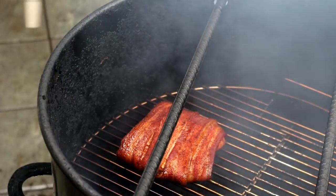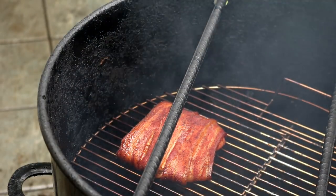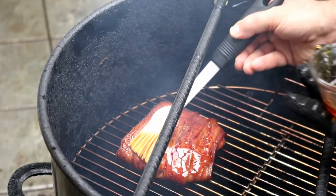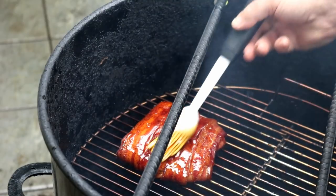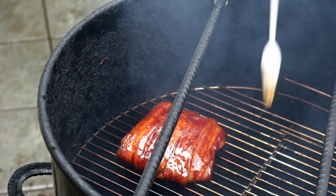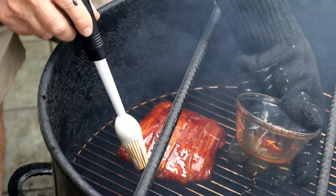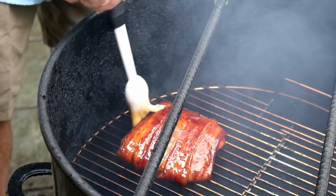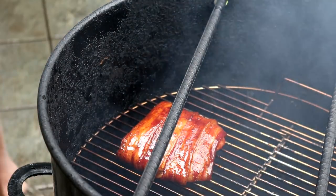It's been another 20 minutes, so we're at one hour and 20 minutes total. Look at the color on that. I just checked the temp — we're up at about 140°F. We want this to go to 145°F. So now I'm going to take that rum, apple juice, honey, and brown sugar glaze and apply it to this guy. It's not going to take much longer — another 20 to 30 minutes and we'll be right where we want to be. We still have plenty of glaze left; you could have done a whole pound with the same amount. This is going to be absolutely awesome.